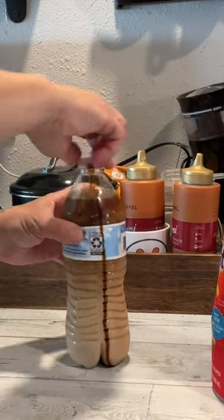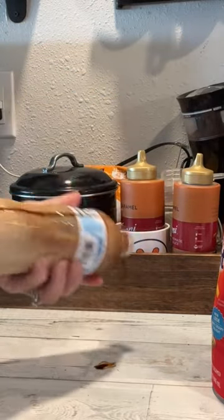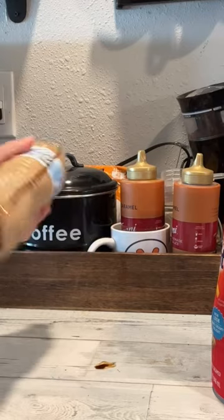So you just pour all of that in there, add as much creamer as you want and give it a good shake. And that is it.